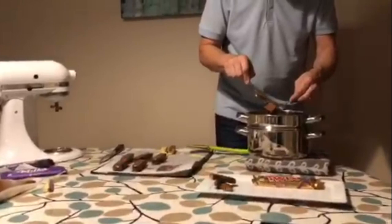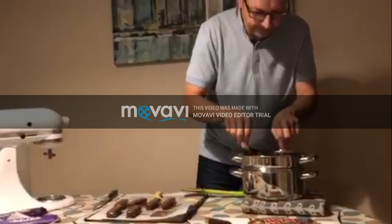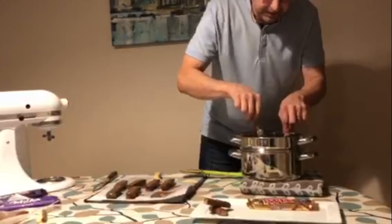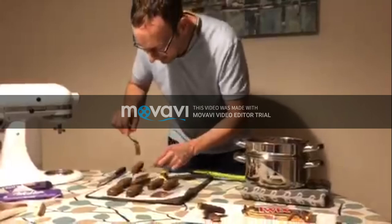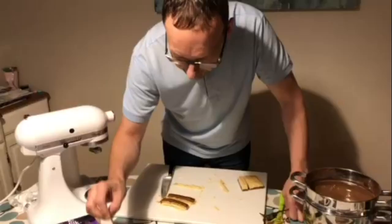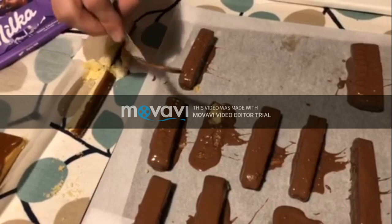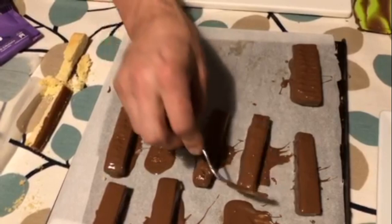I'm going to do the last one here. These will need to go in the fridge for 10 minutes to set. I'm going to experiment — I've tried it on this one and it seems to have worked. To get the ridges, I'm just going to use a fork to give that authentic Twix look, as if it's passed through a curtain of chocolate.